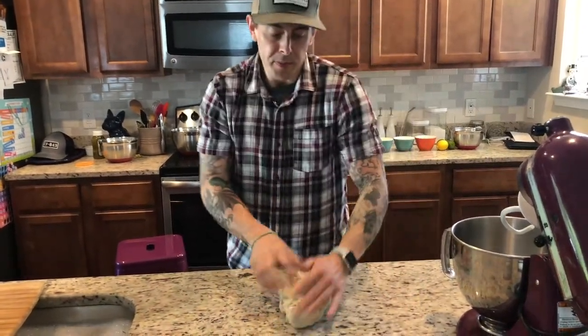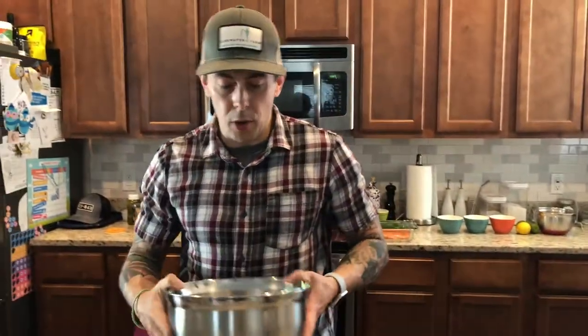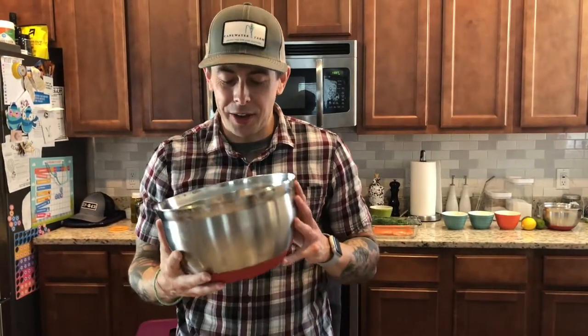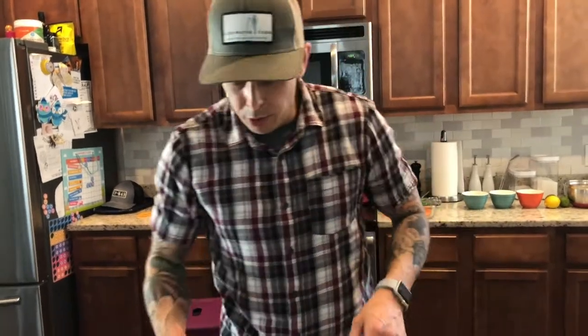Once I finish kneading, I've already got a bowl ready with some extra virgin olive oil in there. We'll coat the dough, make sure the olive oil is up around the sides. One of the benefits of being in the South is my front porch acts as a proofing box — it's pretty hot and humid this morning. I'm going to cover this with a damp towel once it's in here and put it on the porch and let it rise — it's going to double in size. That's going to take about an hour and a half. During that process we'll prep the gravlax.